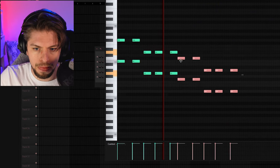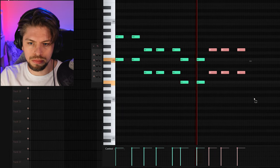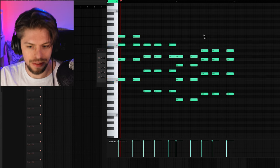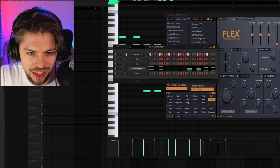I want to start by making a nice piano riff. Sounds a bit like Venga Boys now, I don't know why. Oh yeah! FL Studio kick. Okay, let's go.